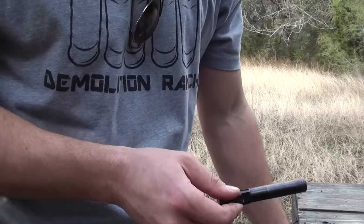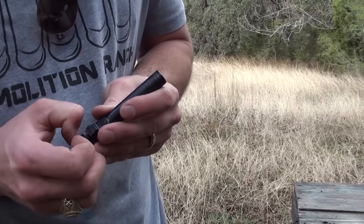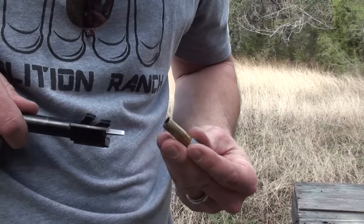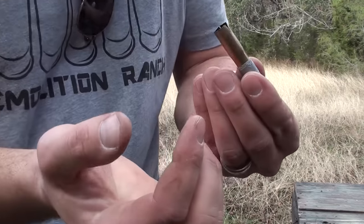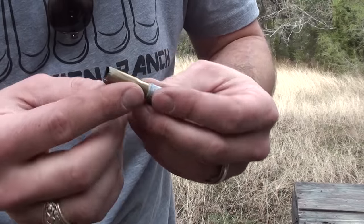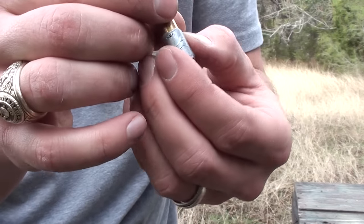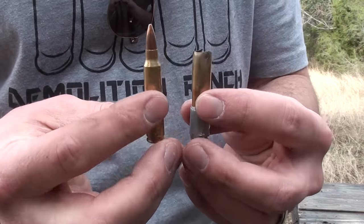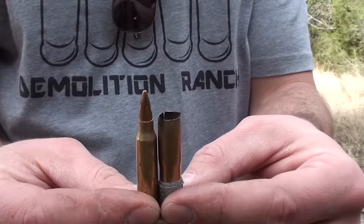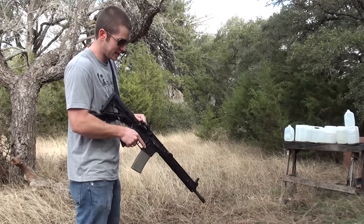That thing is stuck in there. Go get something to push that out. Pretty bulged — I am actually impressed. There is some unburned powder in there, a little bit, not as much as I figured there would be. You can actually see where the bulge started — it's kind of interesting. It totally pulled all that neck out. We got another one just to compare — that's what they normally look like — so it's a lot wider and the neck is just gone. It totally opened that whole thing up. Here is what it looks like when the .223 is in a gun that it is designed to be fired out of.